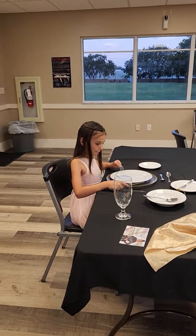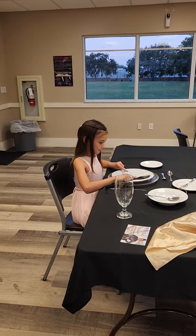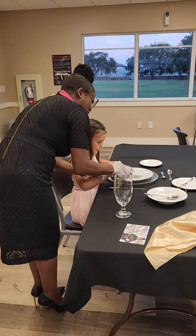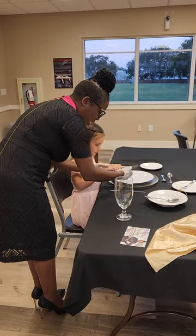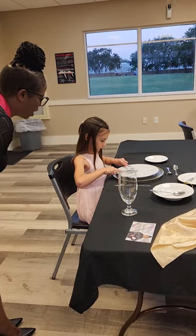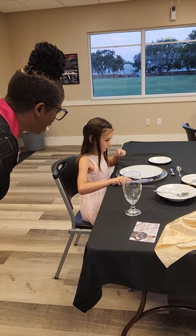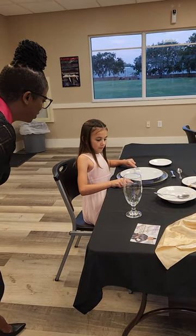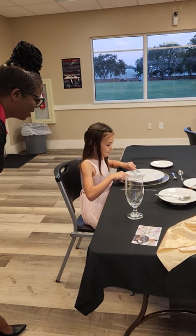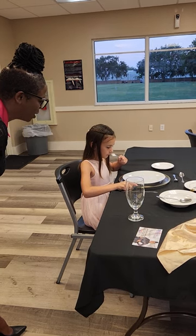Good. Now how about some rice — the formal way. So the rice probably wouldn't be way up here; it would be like right here. Let's get the handle in your palm. Go ahead, get some rice, apply pressure. Good job. Rest that wrist and pivot. Now let's get some more rice the formal way. Apply pressure through those tines and pivot.